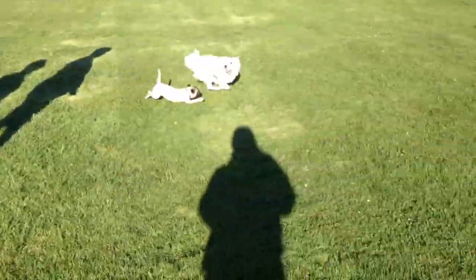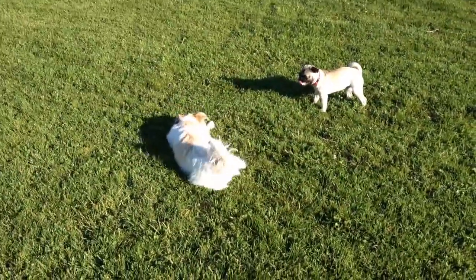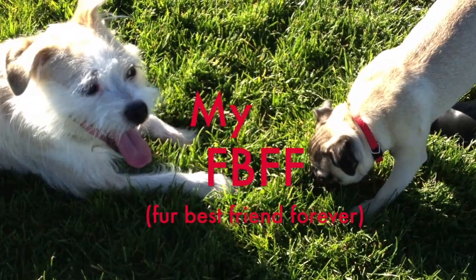After a long day of playing at the park with Rose, it was time to go home and take a bath.